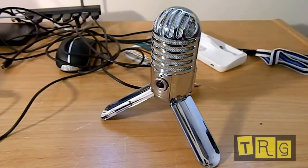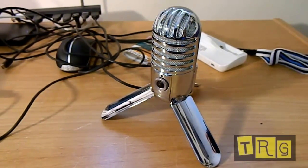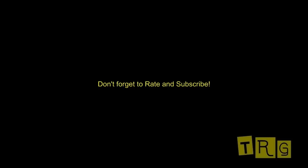I definitely recommend it for people doing YouTube videos, or even if you just want a better microphone for video chats or anything like that. I definitely recommend it. As always, thanks for watching and I hope you enjoyed.